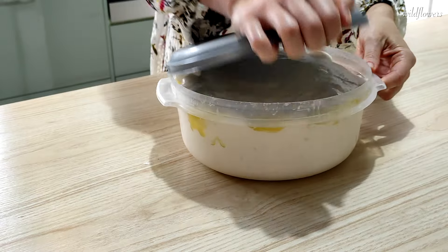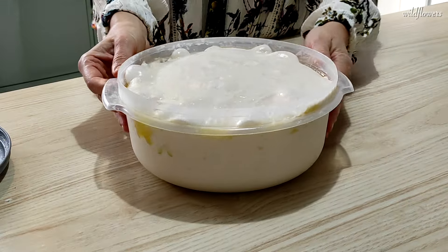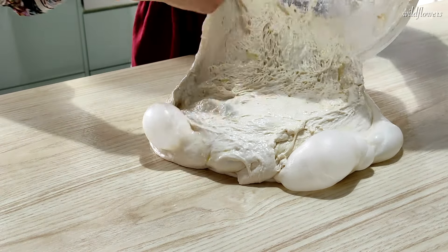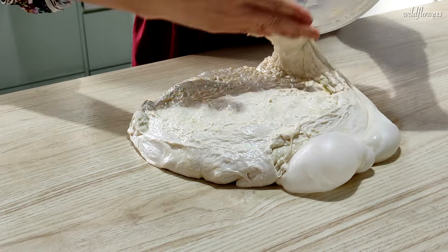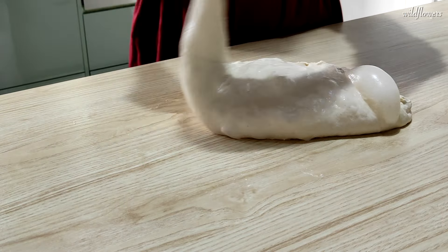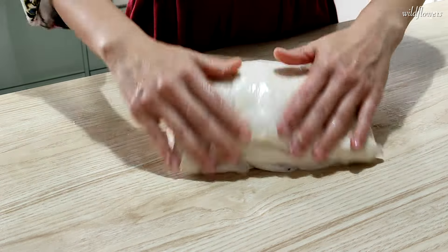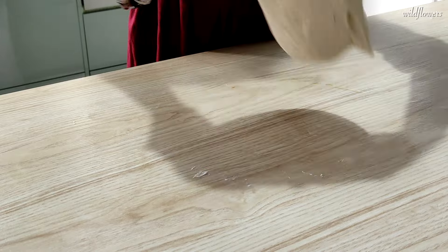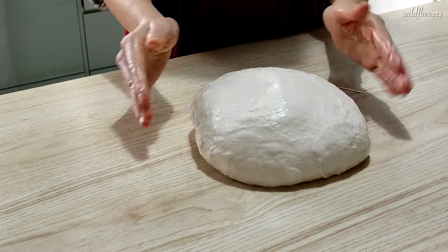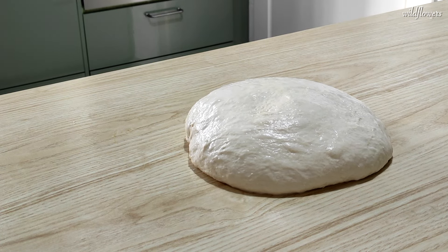The next day, after letting the dough rest in the fridge overnight, you can see it has tripled in volume and the bowl is almost full. Wet your work surface a bit, transfer the dough, and give it a few folds to give it some structure. The dough is already smoother and less sticky. Let it rest on the counter for about 15 minutes to adapt to the new room temperature.